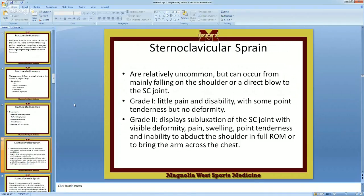Relatively uncommon, but SC joint injuries can occur mainly from falling on the shoulder or a direct blow to the SC joint. You get hit here, you fall on the shoulder, the clavicle doesn't break — the force will finally find the weak place, and the weak place might be here. Grade one: a little bit of pain and disability, some point tenderness, and no deformity.